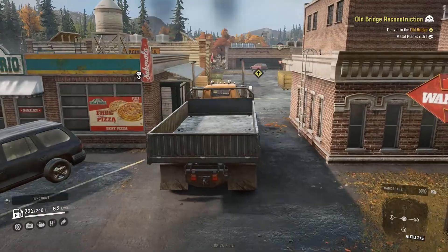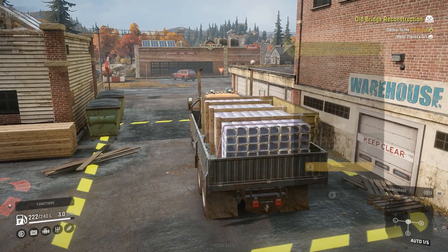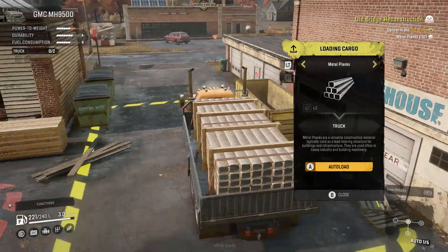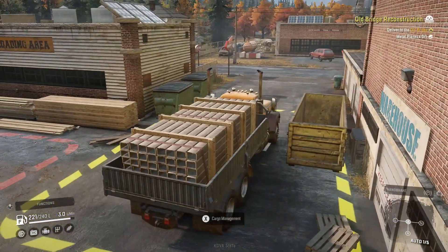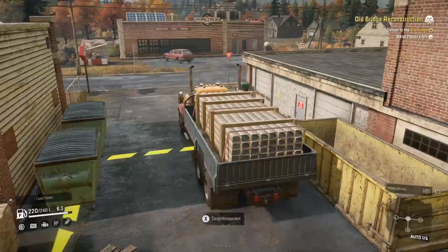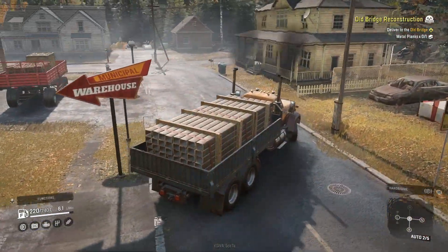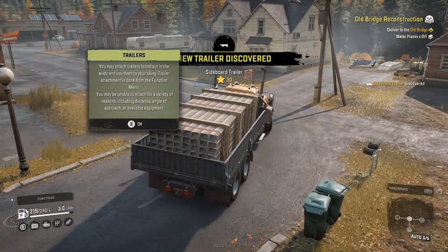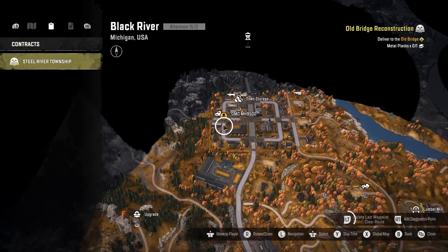Let's go ahead and park here. Hit cargo management — there are a couple of ways to load cargo. Automatic loading is simple and fast, but you can also manually manage how you load cargo and where you put it in the bed. Wherever you place it will actually affect how the trailer and truck perform while hauling. Now let's head over to the old bridge.